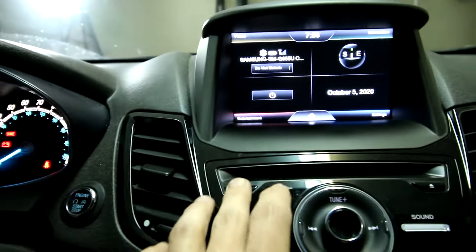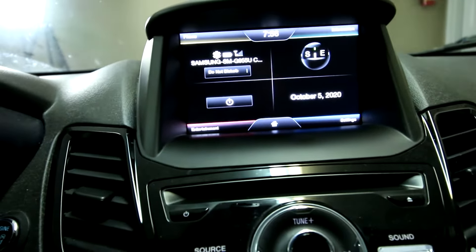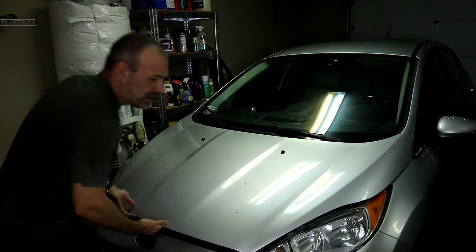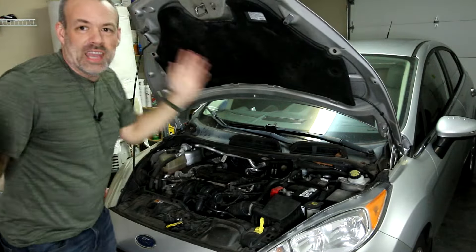I can't even turn it off. I can't turn it on or off or anything. So how do you fix this? Well let me show you. Step one: pop the hood. Step two: raise the hood. Very simple here on the Deuce channel, and now all we're going to do is a simple battery pull.